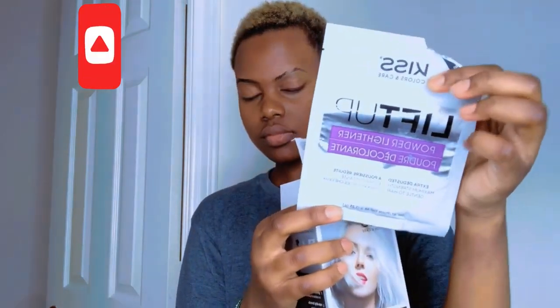Hi guys, it's your girl JoJo. So today I'm going to bleach my hair. Yeah, it's getting darker, so that's what I'm going to use. I'm just going to use a bleach, no color, nothing.